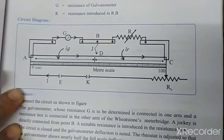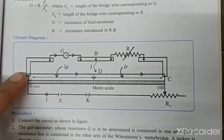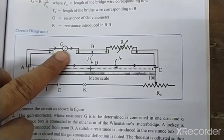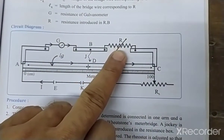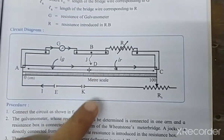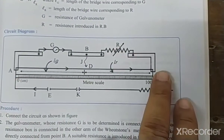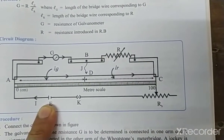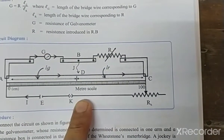The apparatus has been arranged as required. Looking at the circuit diagram: AC is the meter bridge wire. In the left gap, a galvanometer is connected; in the right gap, we have a resistance box shown as a variable resistance. From point B, we connect to a jockey, and between A and C — the two ends of the meter bridge wire — we connect a battery source, a key, and a rheostat.